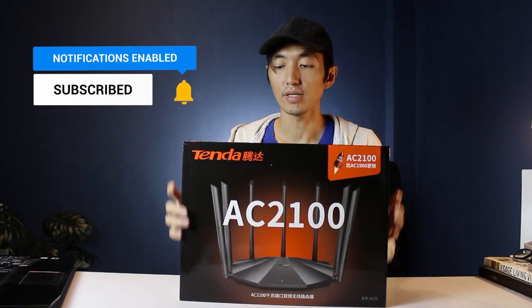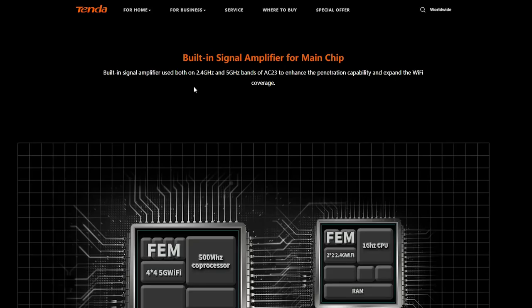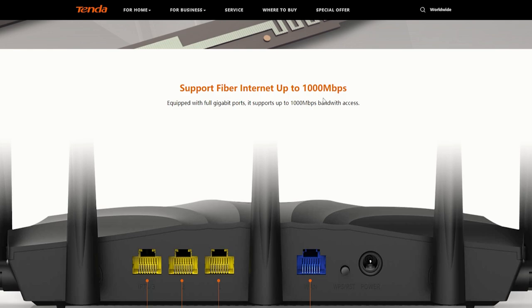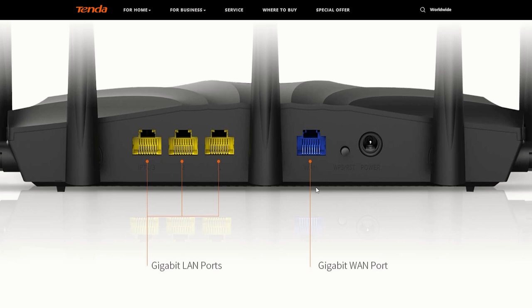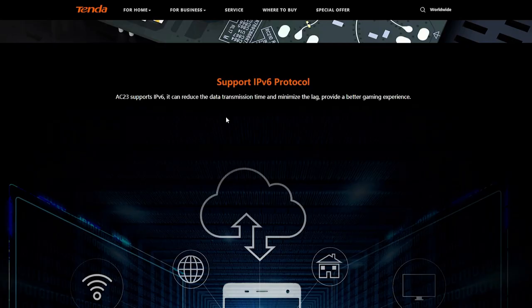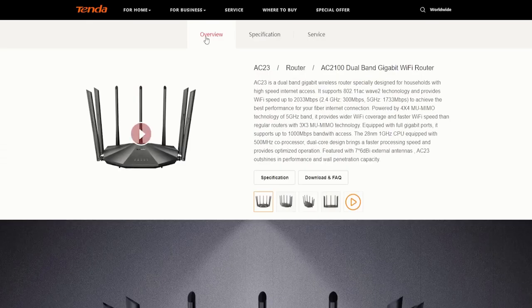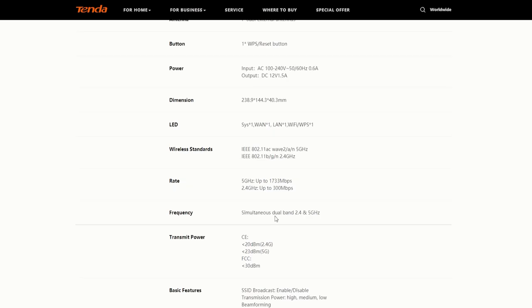So this is the AC23. The router has a built-in signal amplifier for the main chip and 7 dBi external antennas for better Wi-Fi signal. It supports fiber internet up to 1000 Mbps. We can see all the gigabit LAN ports and the gigabit WAN port. It has a dual-core design with a 1 GHz CPU and supports IPv6.